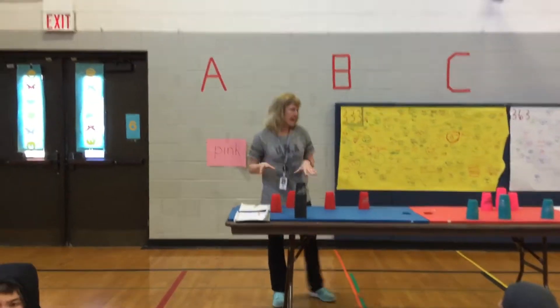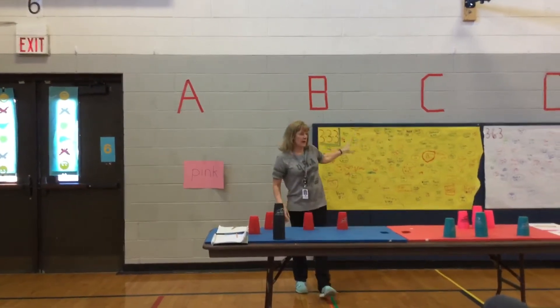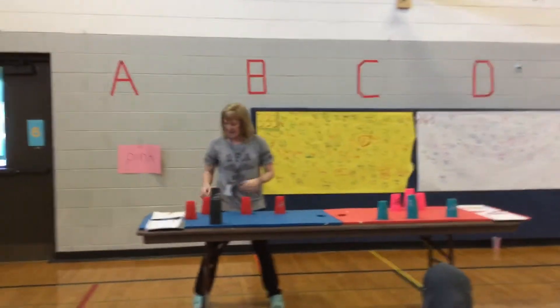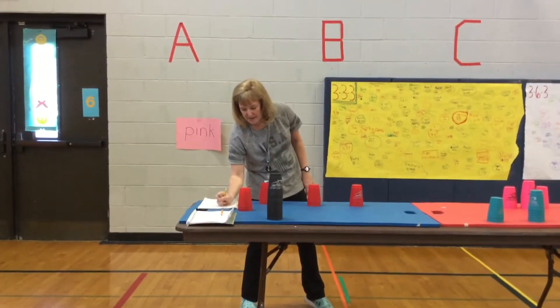When you're satisfied with your best time, you can get a marker and put it up here. So your name will only appear once on a piece of paper, but you could be on all three pieces of paper. Make sure you give yourself a little chart, like 3-3-3, so you remember what that time was for.